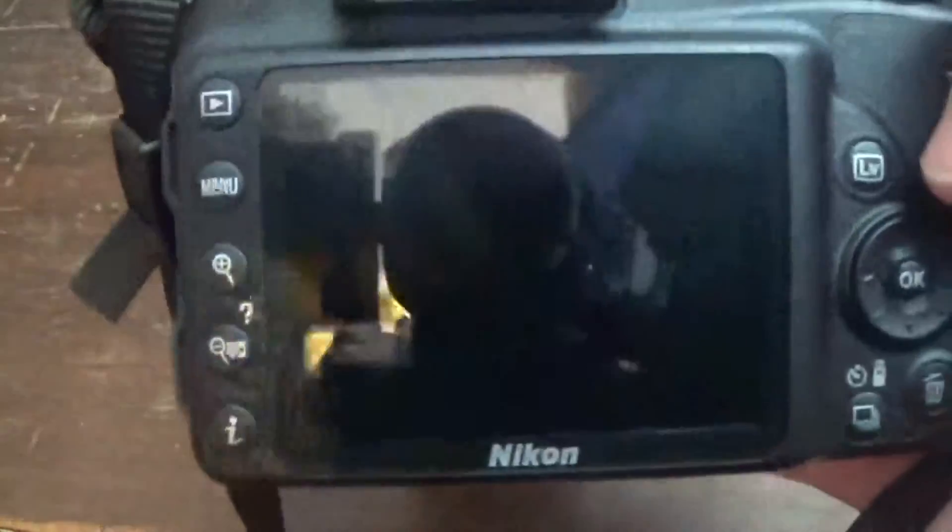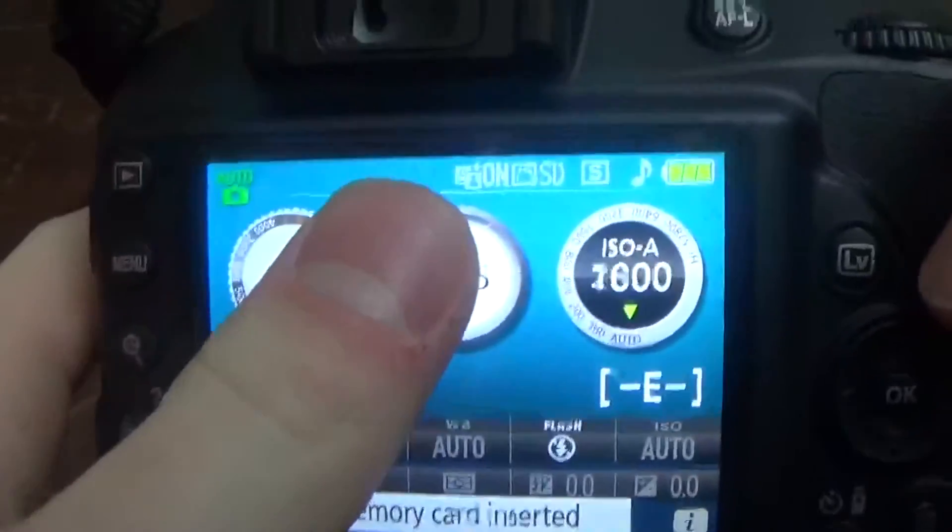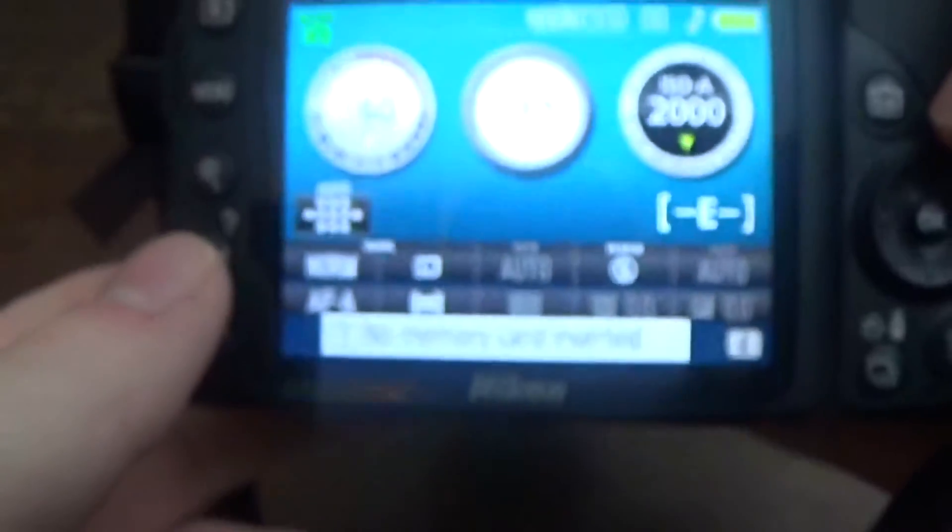The LCD screen is high resolution and nice to look at, but not rotatable or tiltable, so if you need a rotatable screen, you might be interested in a different model — that might be a better choice. The optical viewfinder is very comfortable and has a 95% coverage.